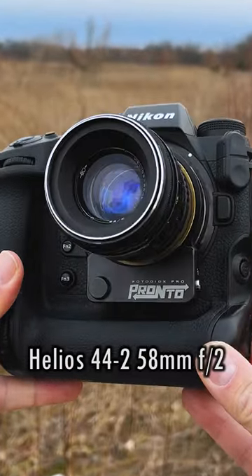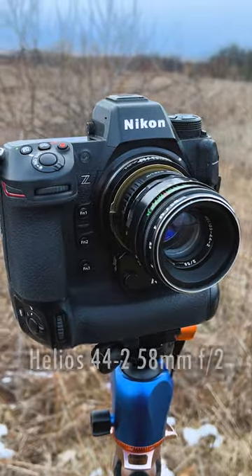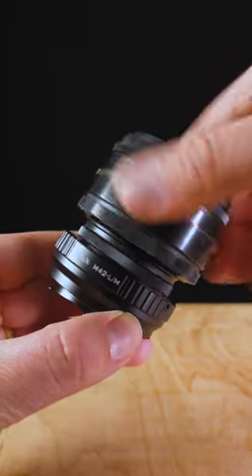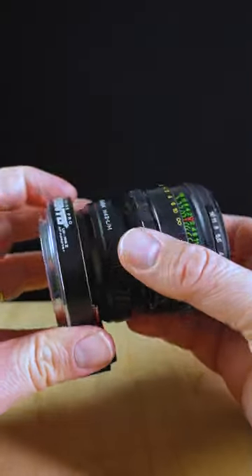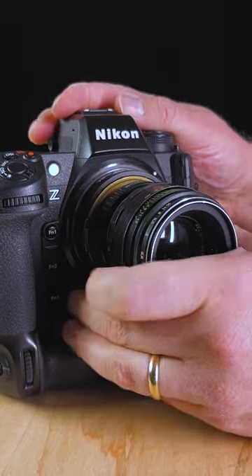Today we're mounting this Helios 44-2 58mm F2 lens on a Nikon Z9 camera with our Pronto autofocus adapter. Let's mount the lens on our M42 to Leica M adapter, mount it to our Leica M to Nikon Z Pronto adapter, and mount the Pronto to this Nikon Z9.